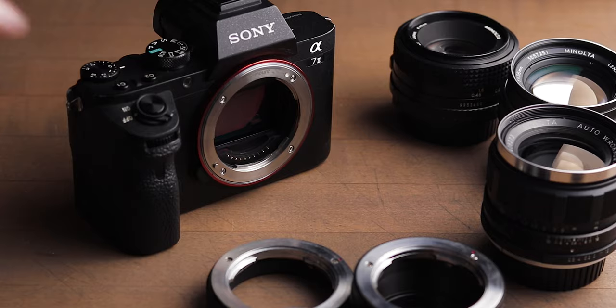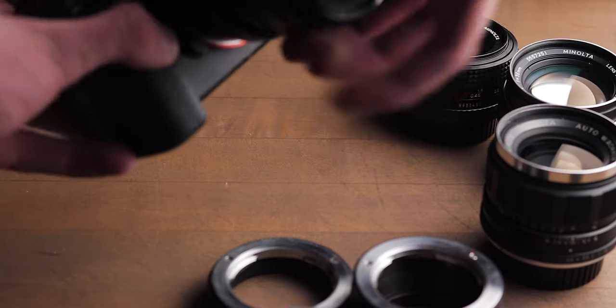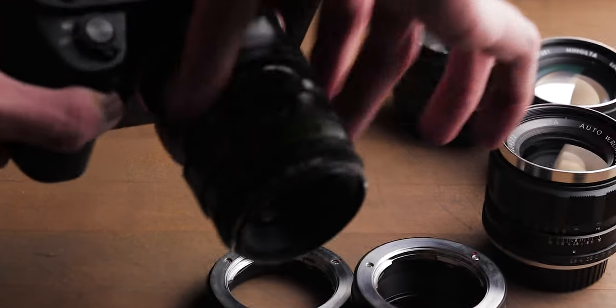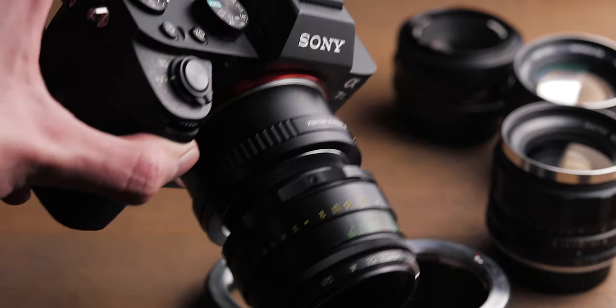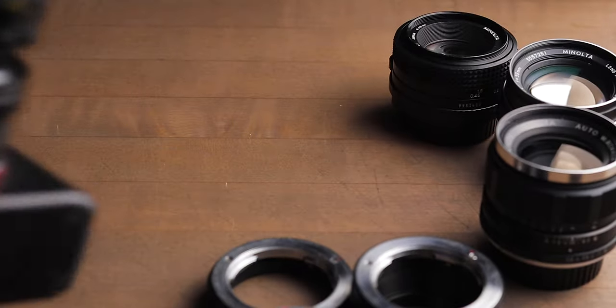So you decided you want to get a vintage lens, but you're not really sure where to look, or how to adapt lenses, or even if you can adapt them to your body, and you'd really prefer not to waste $100 plus on a lens that might not even work properly.